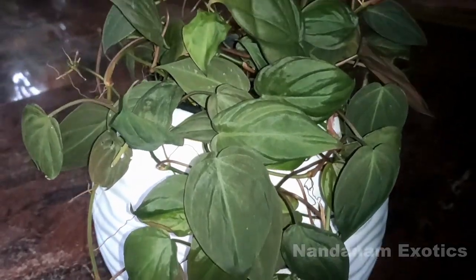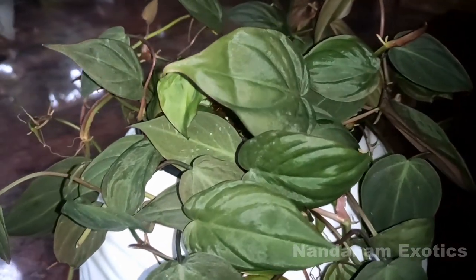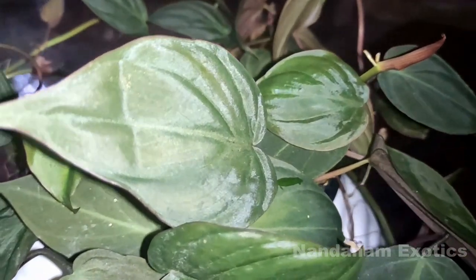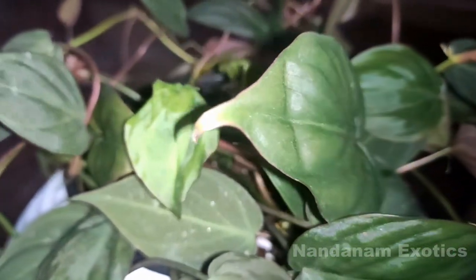First on the topic of care and culture, we'll discuss light requirements. Philodendron micans prefer a very bright spot in your garden or indoor space.